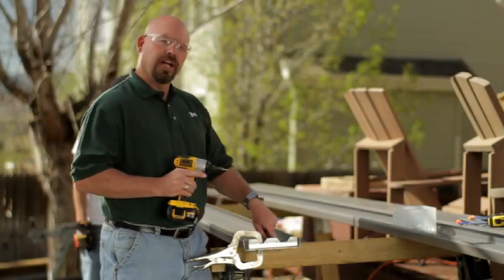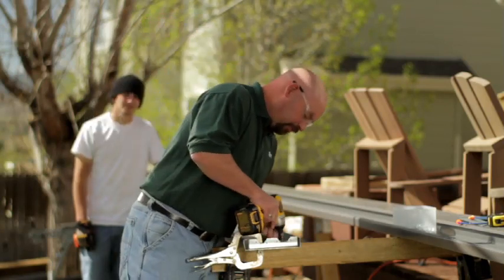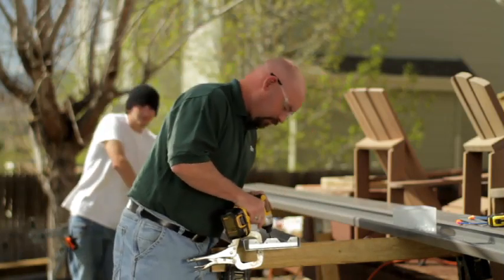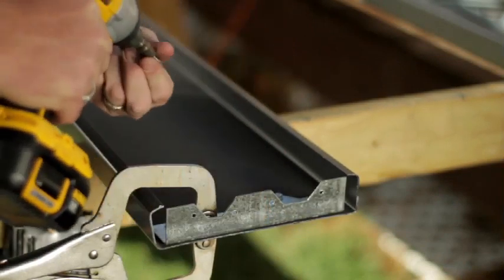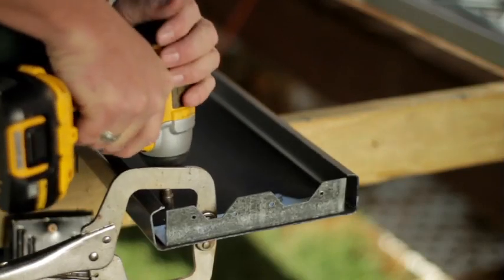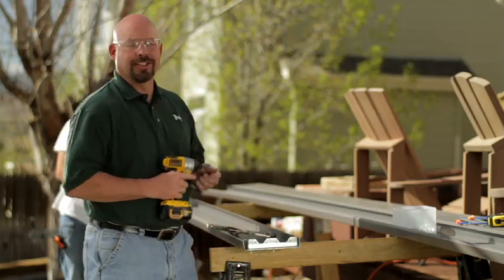Go ahead and use the pre-drilled holes that are in your hanger and just follow those. That's your hanger application.